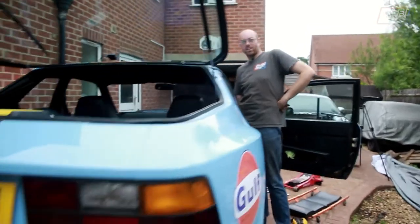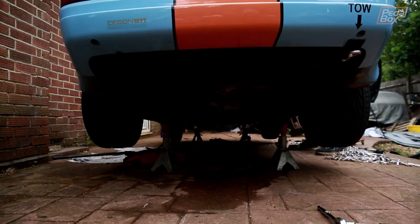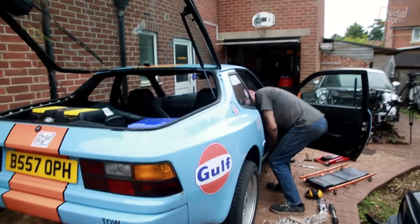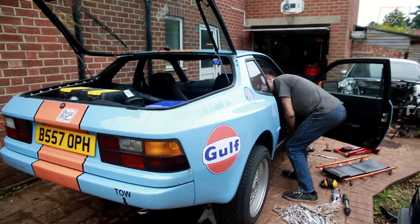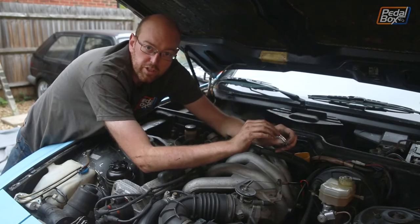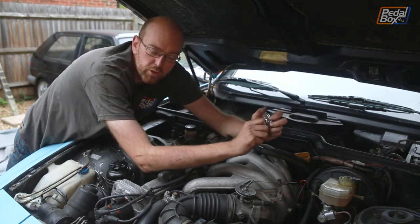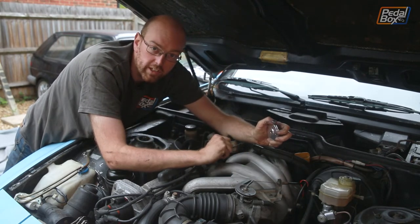It's a bit tractor-y at idle, but it revs nice. Some of the brackets holding the exhaust up are pretty rusty, and at least one of them is about 50 quid to replace from Porsche because it's a Porsche part. So whilst we've cleaned them up and painted them and they're drying, we're going to make an upgrade to the throttle linkage.